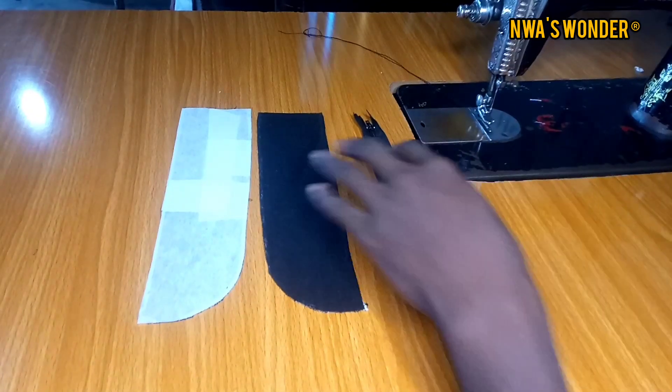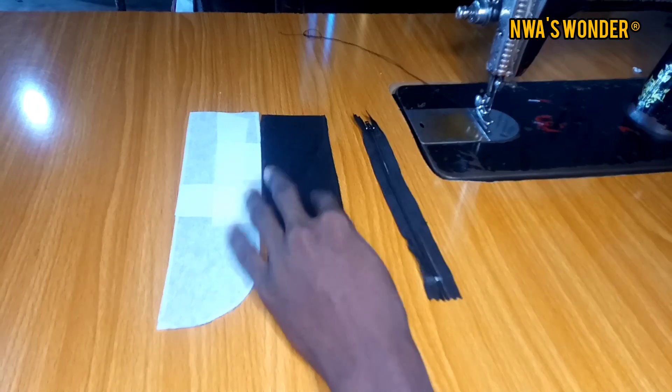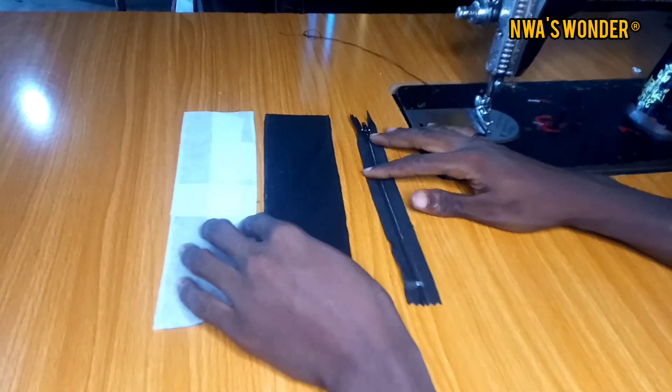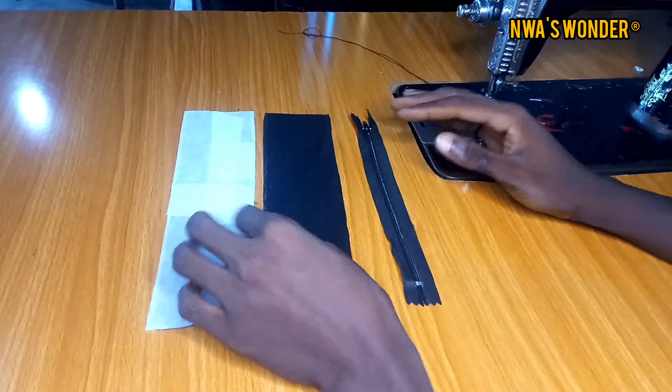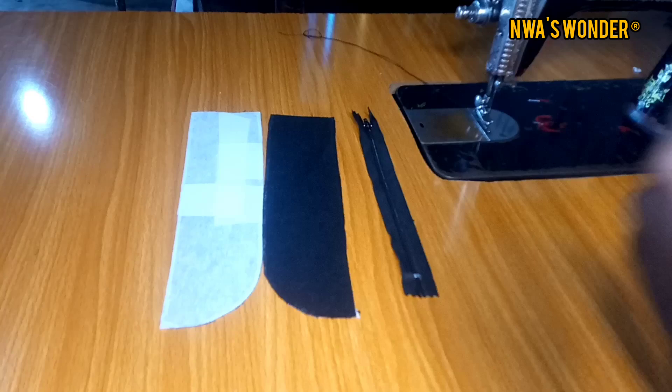Hello guys, welcome back to our channel, welcome to One's Wonder. In today's video I'm going to be showing you how to fix the zipper fly for a corporate trouser. This is going to work on both male and female trousers, so you want to pay close attention to this video.